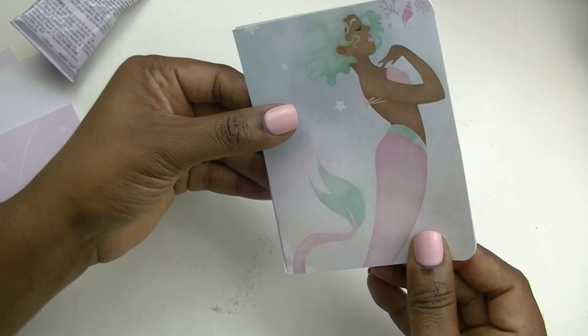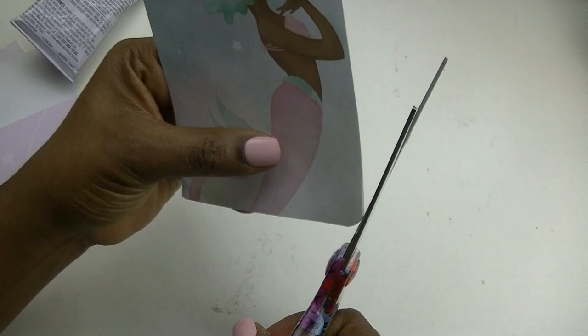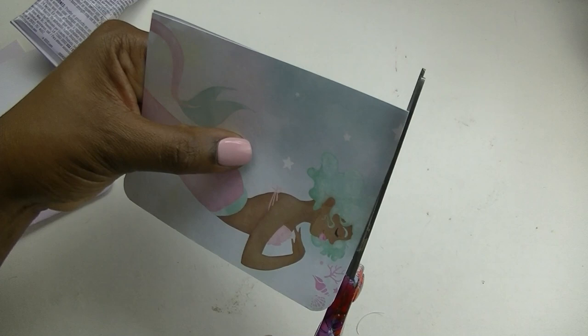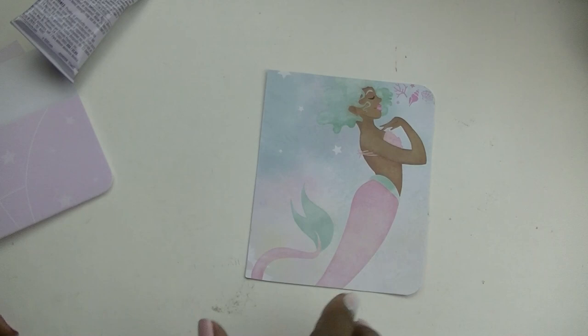I'm just lining this up and trimming the little edges that aren't even — because even though you measure things precisely, they never come out exactly perfect. I'm just going to trim this up and then set this aside and go to the back cover.